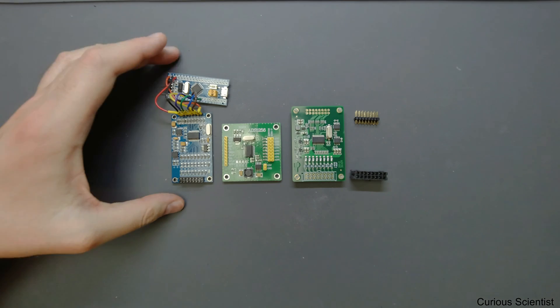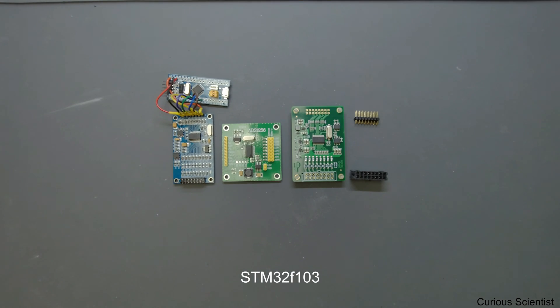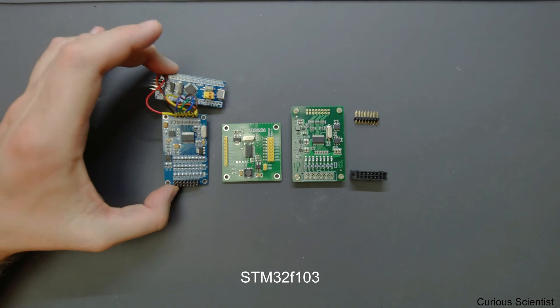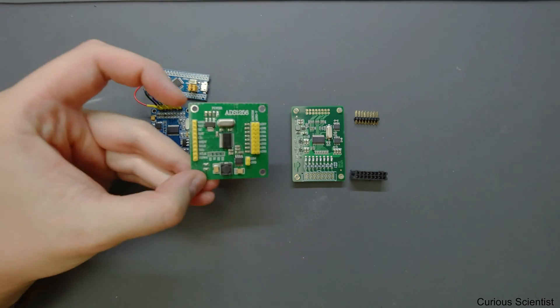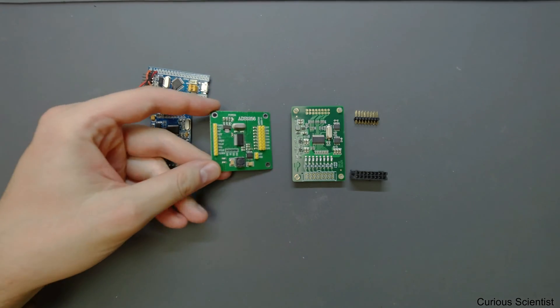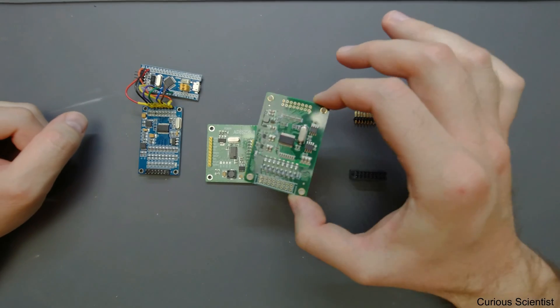The first one is already soldered to an STM32 microcontroller. I've been using this for a while and I did most of my previous videos using this board, but recently I got a new one.